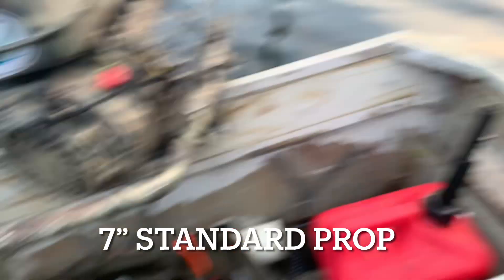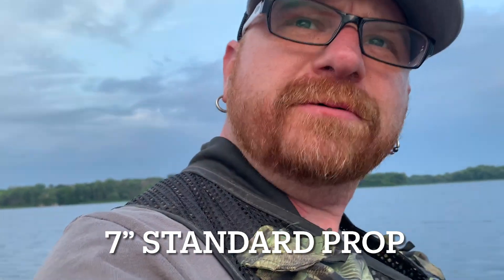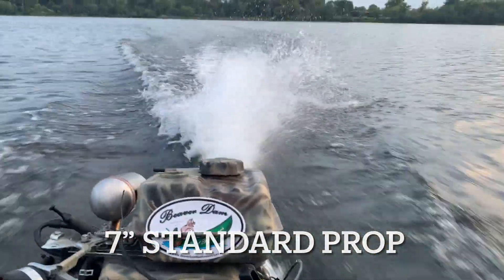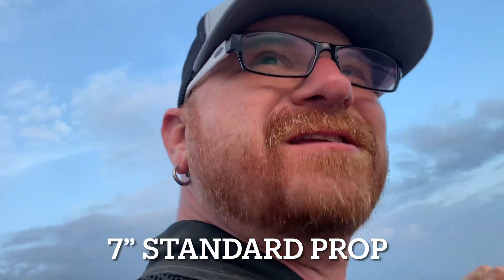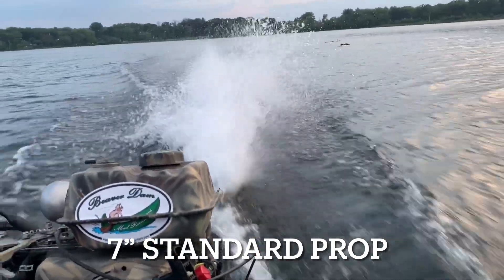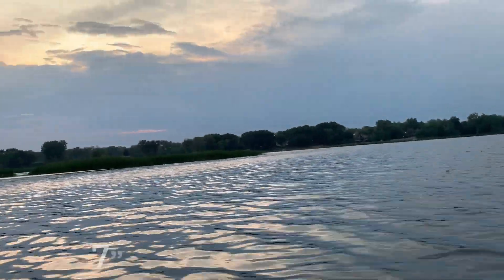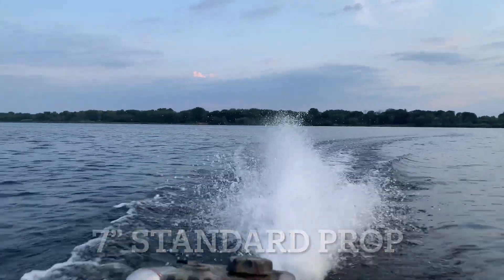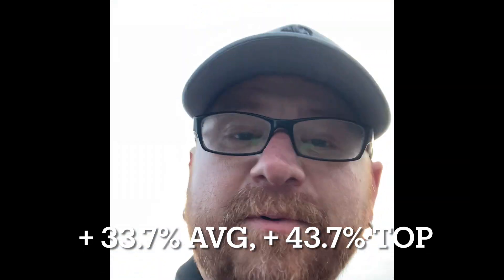For the 7 inch standard prop — it's got a little get up and go. There ain't no joking about this, going 16, 17 miles an hour. I got like 13.5 average, 17 top end. That's on the 7 inch prop.